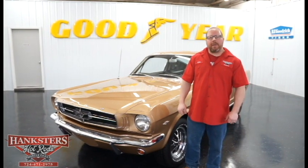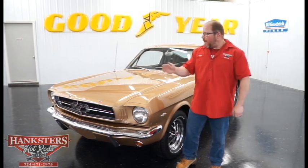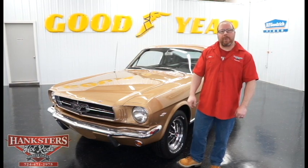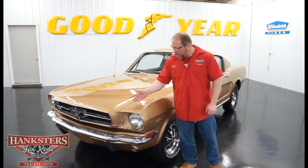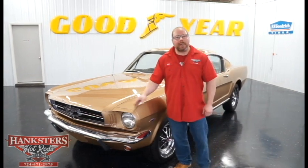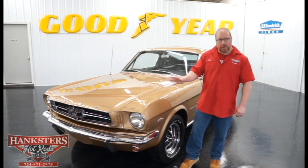John Oaks here with Hankster's Hot Rods at our Homer City location. Today is yet another installment of our new inventory video collection, and we're looking at a 1965 Ford Mustang 2+2 fastback. It's sitting here done and in what we believe is its original color — prairie bronze — not something you see every day.